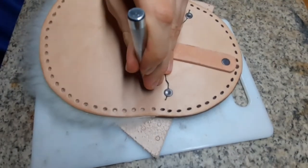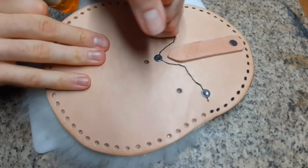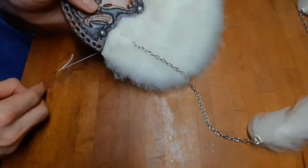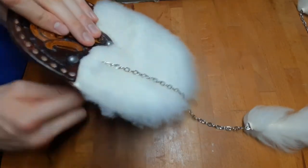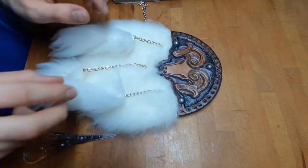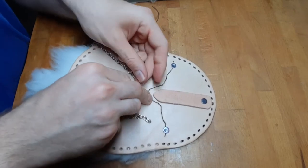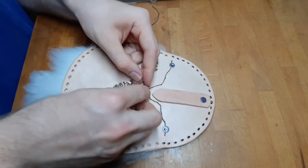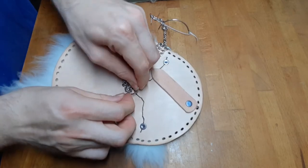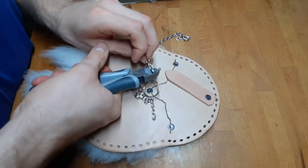If not done already, punch the holes for the chains of the pompons. Get the chains through the hole — here I use a thread and a needle to make this easier. To secure them at the back side, use a keychain ring and simply get the chains at the correct length, then cut away the excess chain.